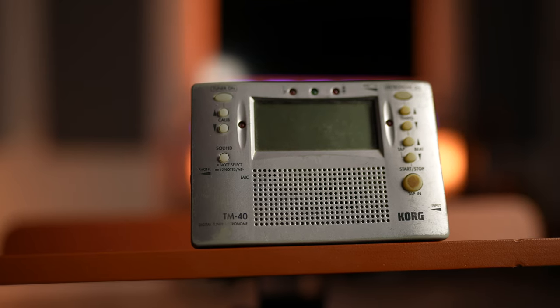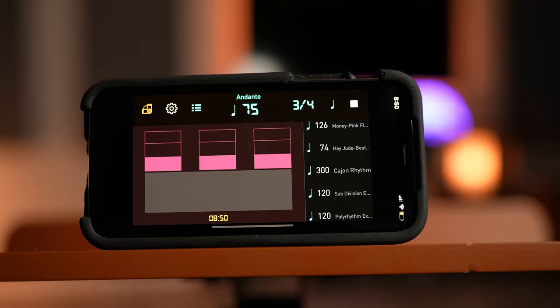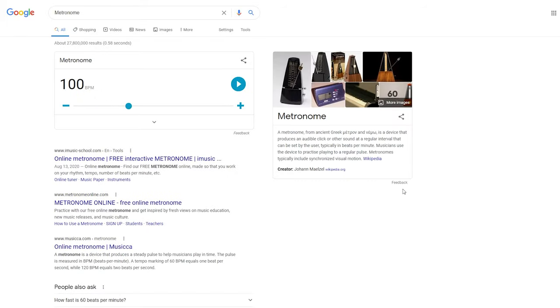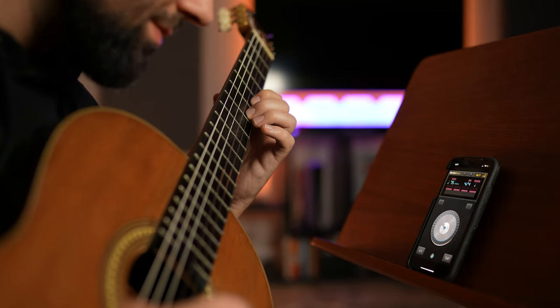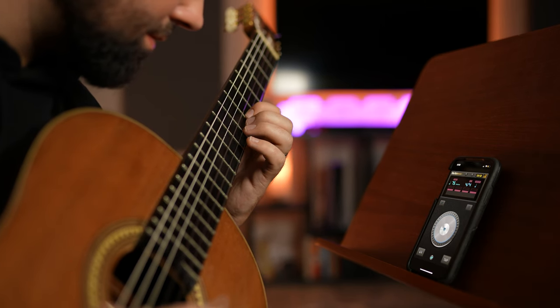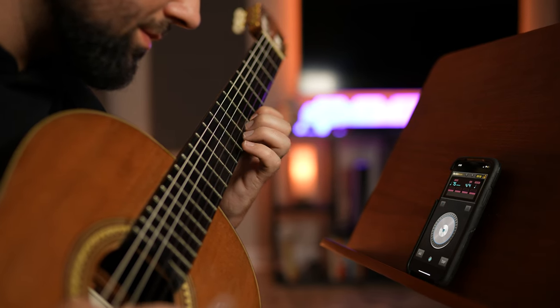Now don't get me wrong, any metronome is a powerful practice tool, whether it's a physical metronome device, an app on your phone, or literally even just the built-in Google metronome — every guitarist needs to spend time practicing with a metronome. We use metronomes to help us develop a precise and consistent sense of rhythm, to gradually build up our speed, and probably most importantly, to force us to slow down, because that's generally where our most valuable practice happens. But today's video isn't about convincing you why you should be practicing with a metronome, because most of you probably already believe you should be, whether you actually do it or not.